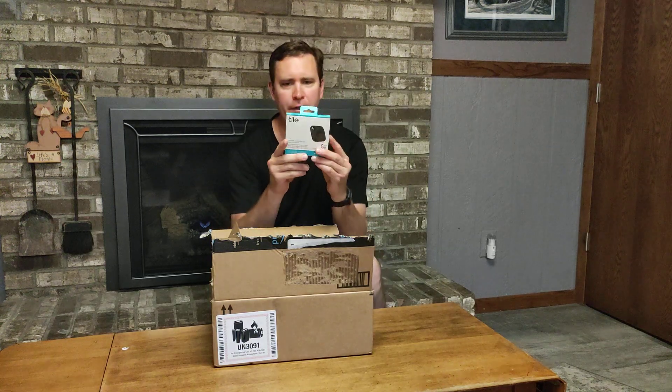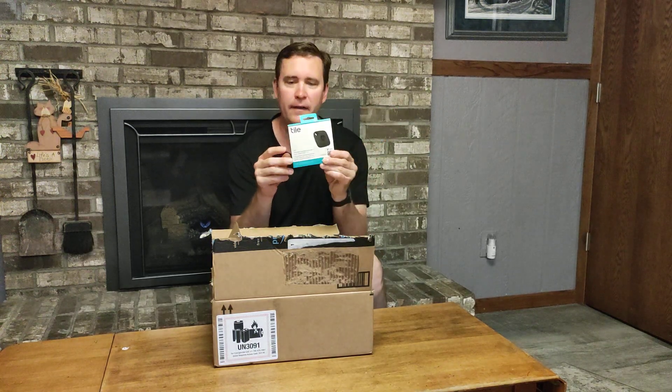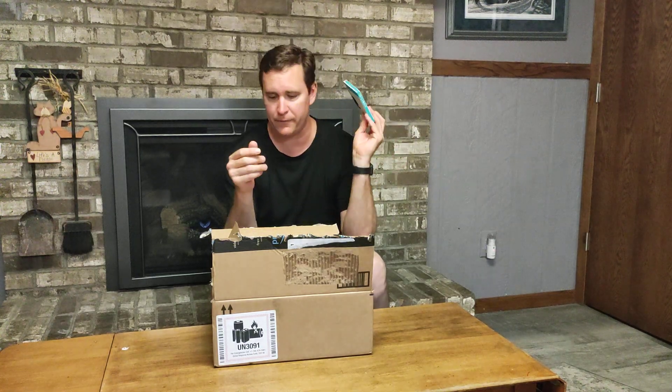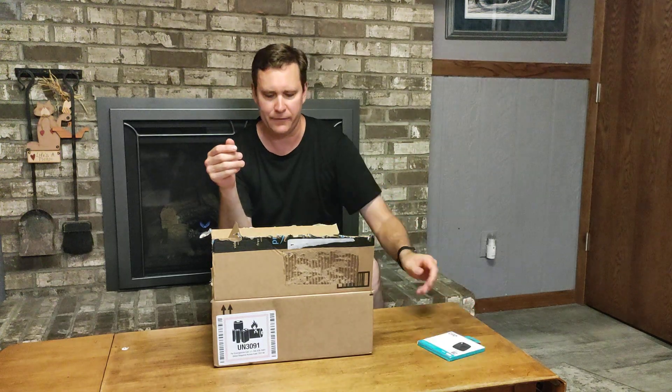Smallest first. This is a Tile. I have one of these on my electric bike right now, but it is really good for remembering where you left your keys because you can have a little tracker app on that. So that is a lot of fun.